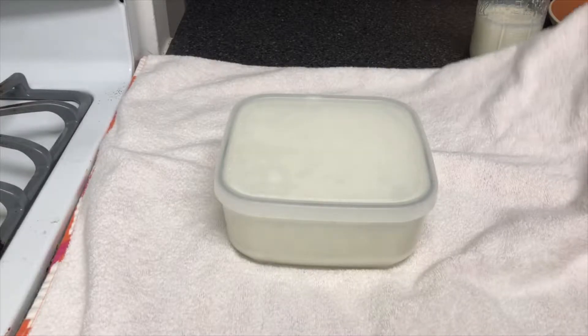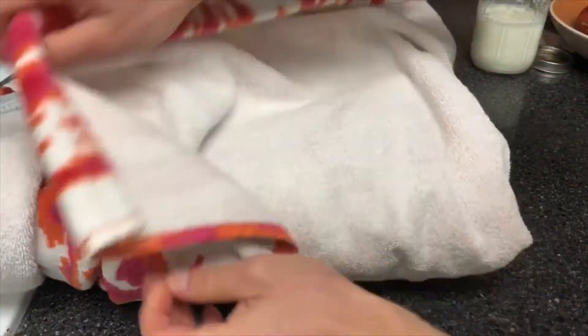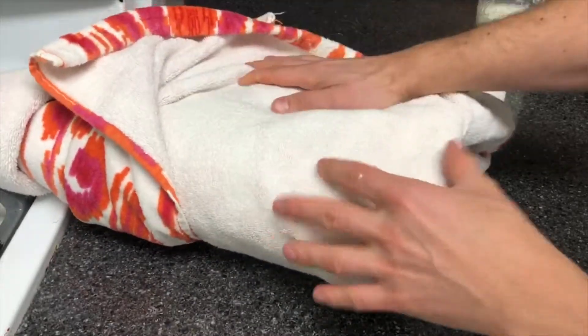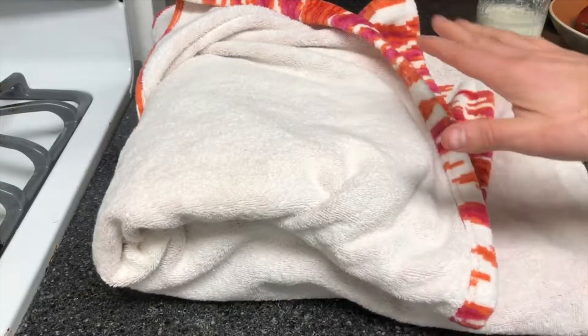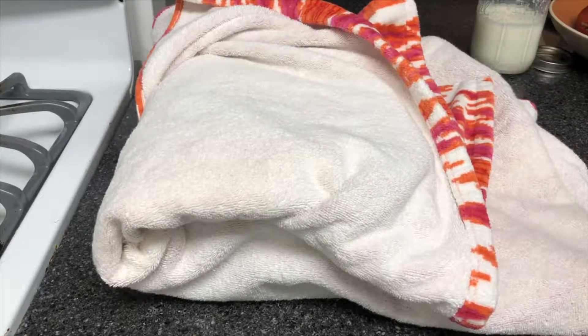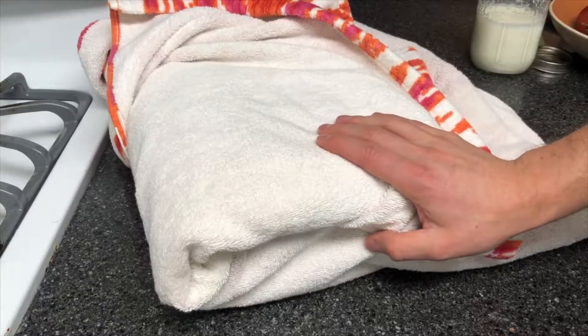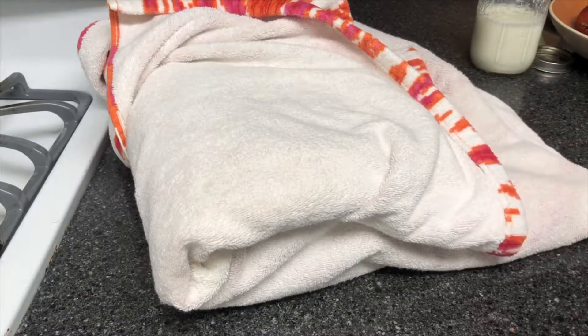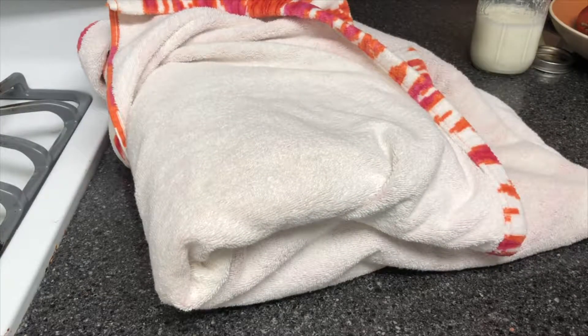What I like to do is just wrap it in a towel — any sort of beach towel or bath towel that can wrap this up. That's all it is, nothing fancy. If you do this at night around ten o'clock, when you wake up the next morning at seven or eight it'll be ready to go. It just needs to stay wrapped overnight in an insulated towel, long enough to stay warm for a few hours. You don't need a special towel or anything like that.